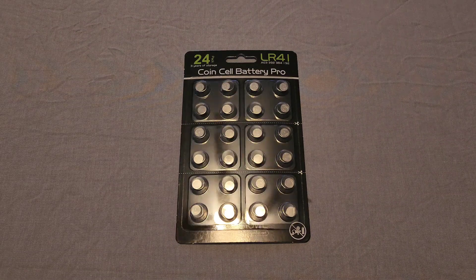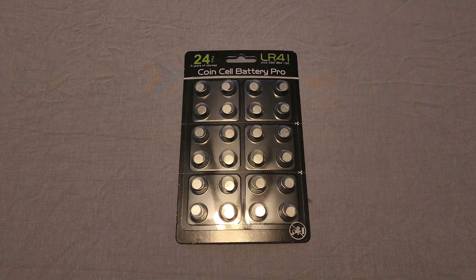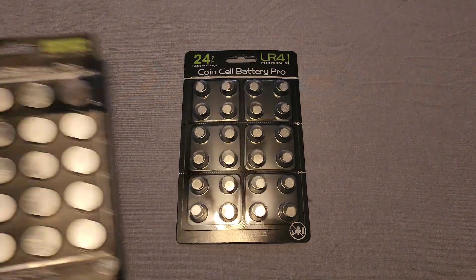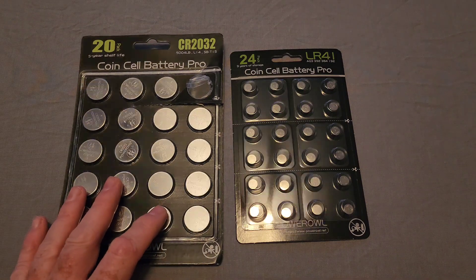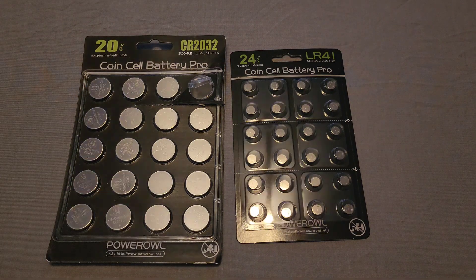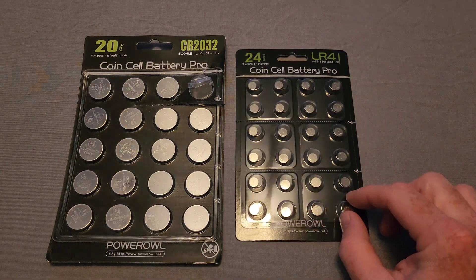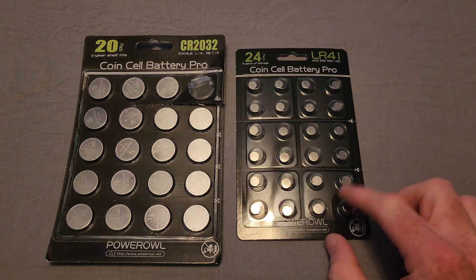They sent me some LR41 batteries — unfortunately I don't have any use for these. There are 24 of them and I think they were about seven bucks. They sent these to me for free, but I think these would be used more for things like hearing aids or keychain-type flashlights.